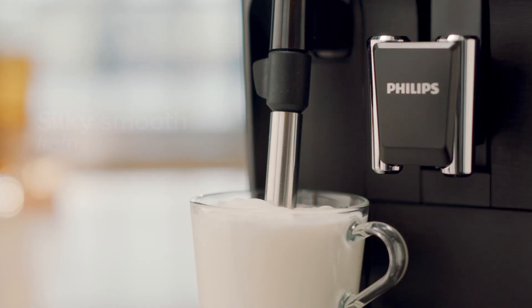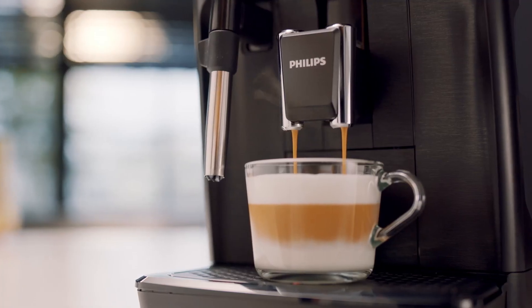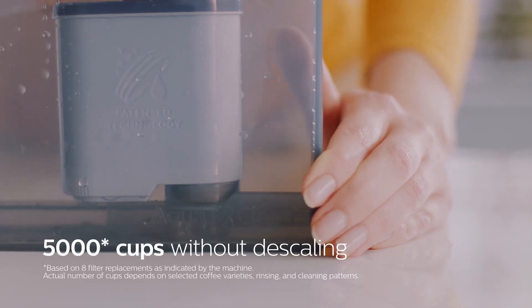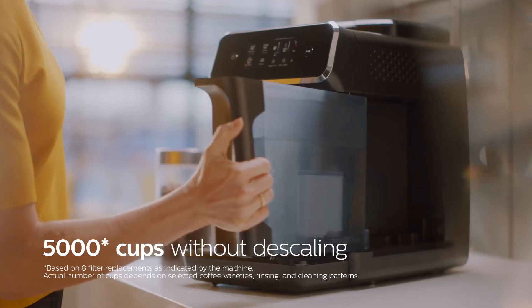You can easily prepare silky smooth milk froth to create a delicious milk coffee. With only two parts, it's easy to clean under the tap or in the dishwasher, and with the AquaClean filter you will not have to descale your machine for up to 5,000 cups.